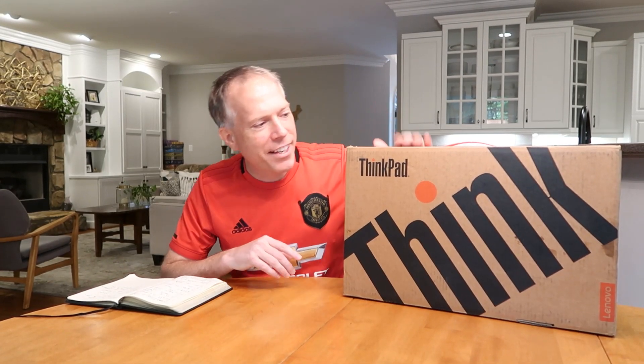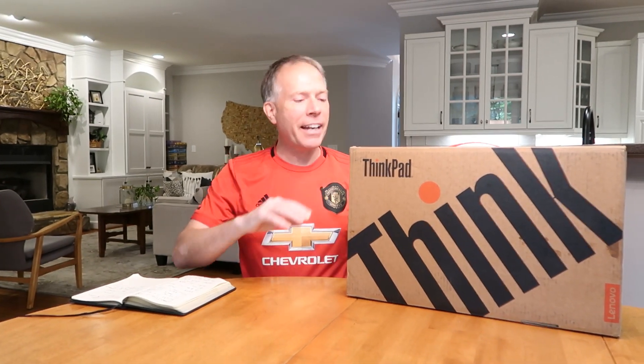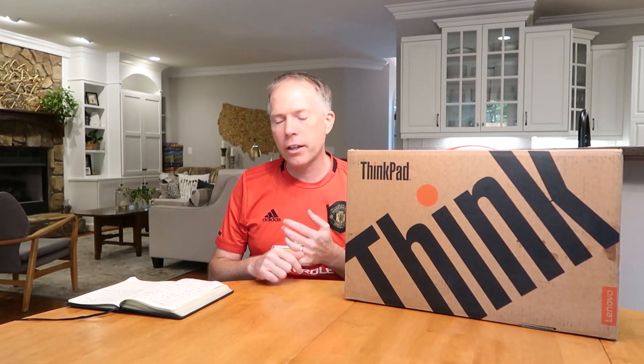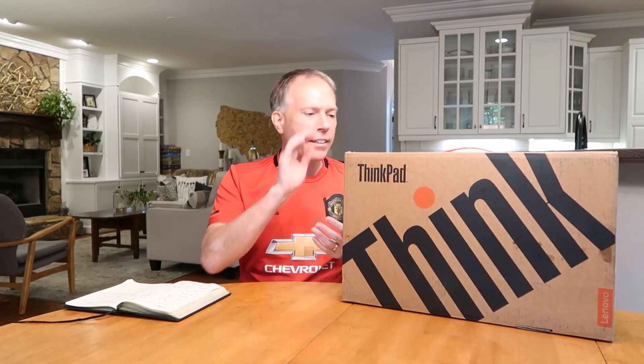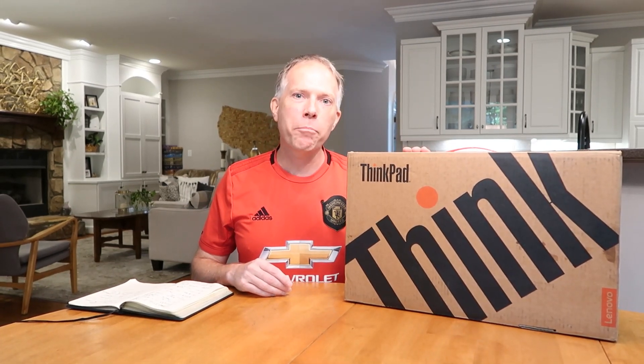So this product here today, the ThinkPad P1 Gen 3, this is the top of the line monster you can get. It's got everything. It's got the OLED display with True Black, it's 4K. I think this one's going to be an i7, but it's got a Xeon option you can get on this thing. So this is going to be an incredibly powerful, beautiful looking mobile workstation. We're going to unbox it today and see what it looks like. So let's take a look.